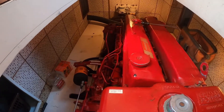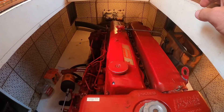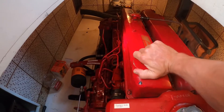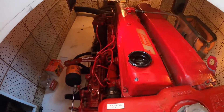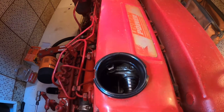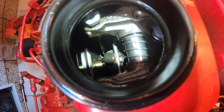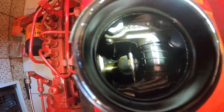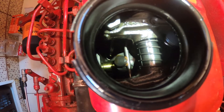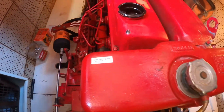Now that we're satisfied with the current oil level, I'll show you the different parts we'll be working with for draining and refilling the oil today. Up top here is your oil reservoir and fill cap — you can go ahead and pop that off whenever you want, but I actually recommend keeping it on until it's time to fill so nothing falls in there. The oil reservoir looks kind of dry in there, but remember, trust your dipstick: if it says you're at the right level, you're at the right level.